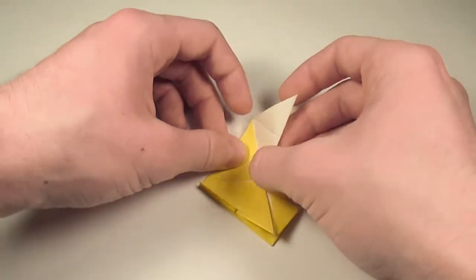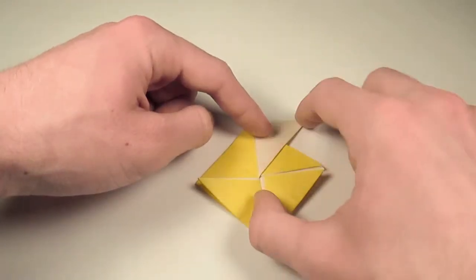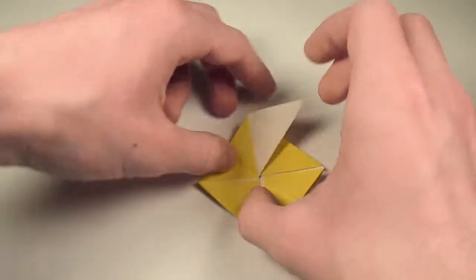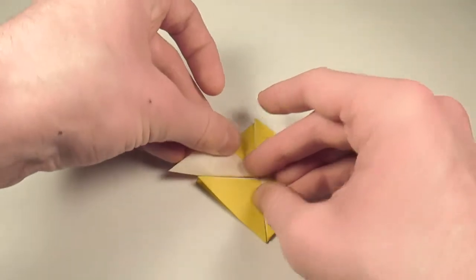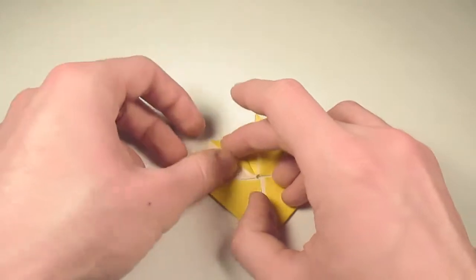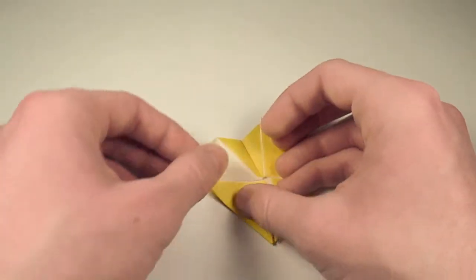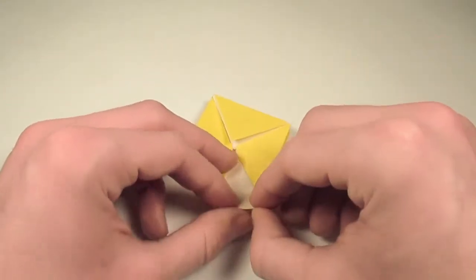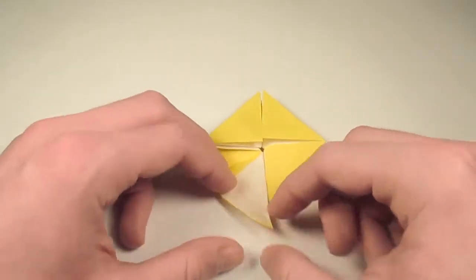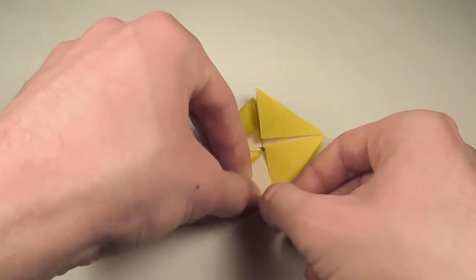And now what we're going to do is take it and fold it down so that this edge here lines up with this edge here, and it'll make a new crease. So what we have to do is just take that and fold it like so, and then crease it down sharply. Now let's take this flap here and fold it in so that this edge meets this crease here. So we'll just fold that in like so.